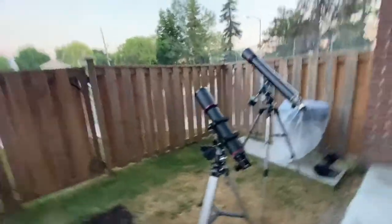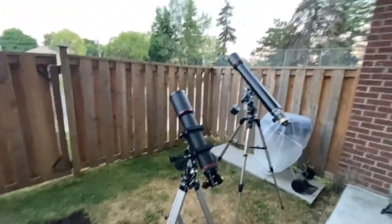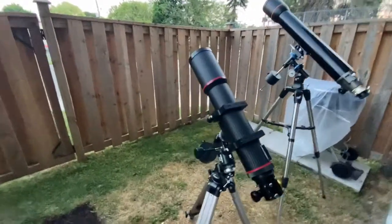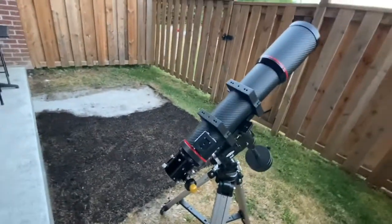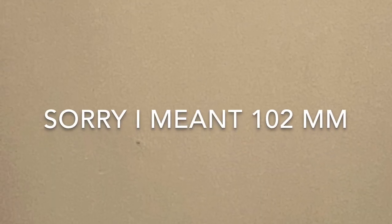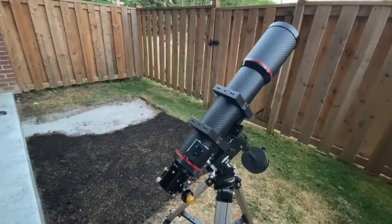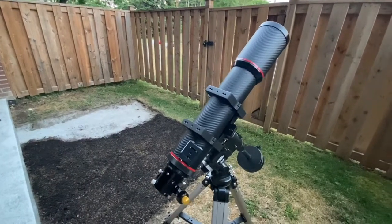Okay guys, so here's what I want to do today. I want to just compare what will happen between these two scopes. As you guys see here, this is a KSON, K-S-O-N. It's a 104, so it's a four inch, F6.8, 700 millimeter focal length, and it is an ED.